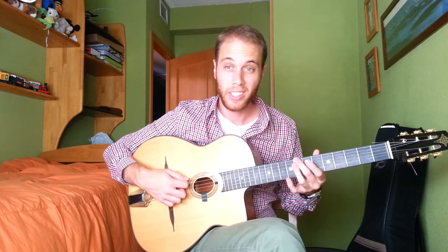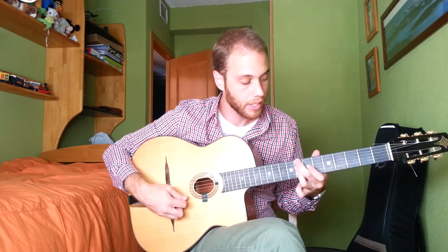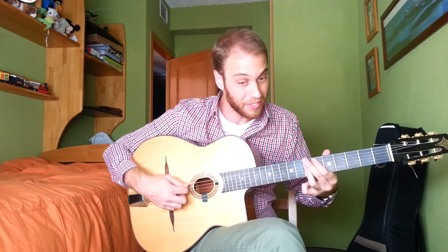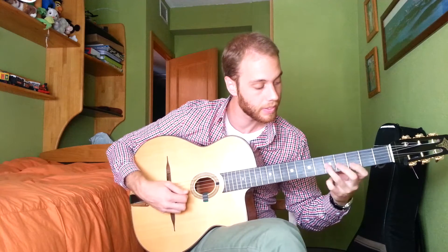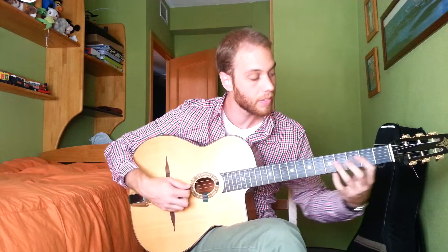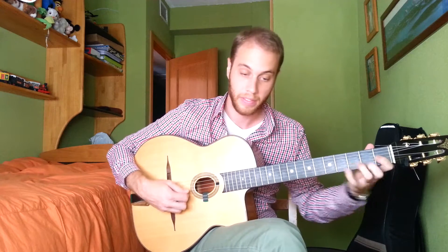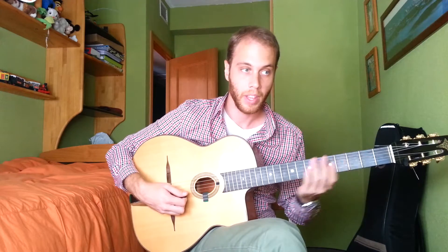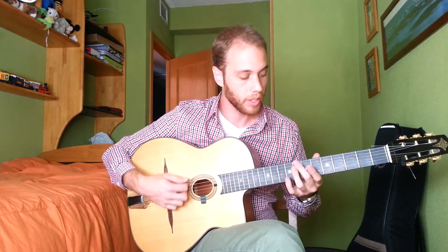So here, slowly — it starts on C minor, the two of a B-flat. I'm going to play it one more time slowly.